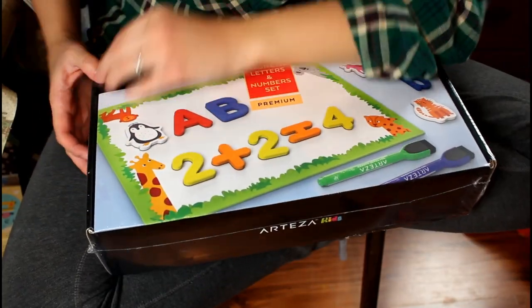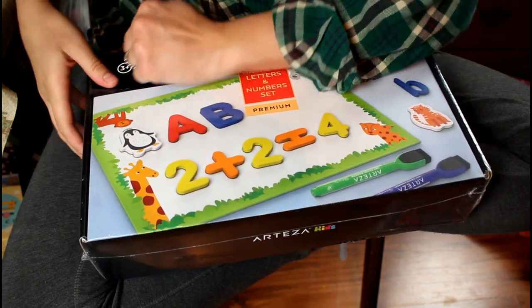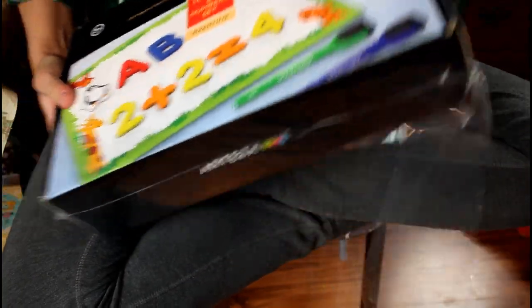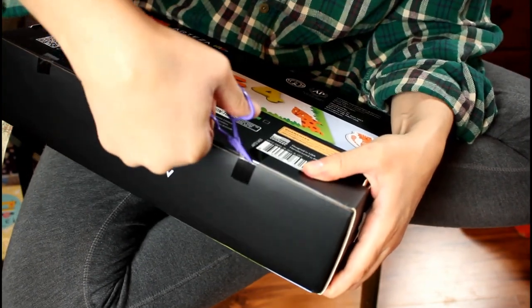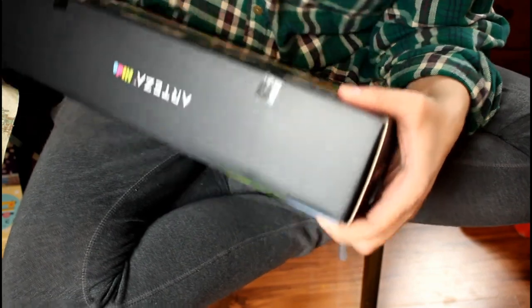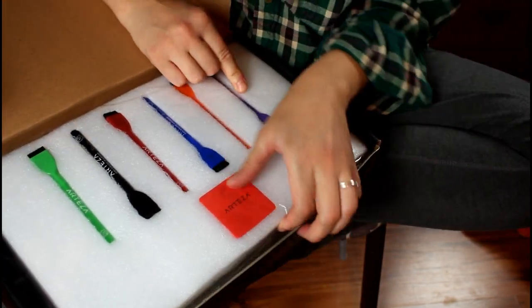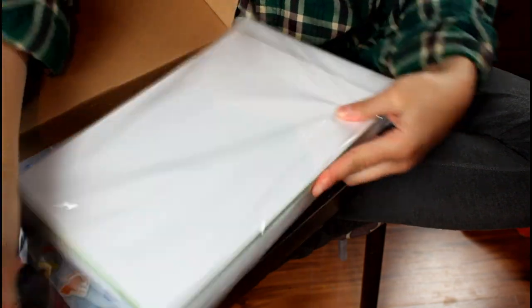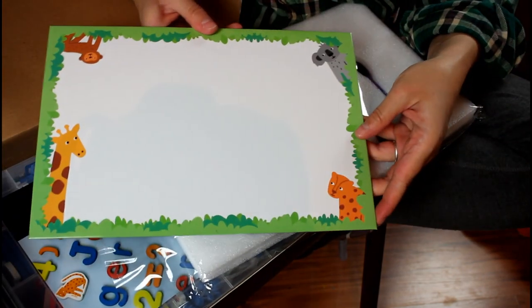Please pardon the weird setup here — my entire floor is full of supplies for making masks, so I can't set up my usual backdrop. But I wanted to go ahead and show the unboxing so you all see it at the same time I first see it. I can't find the right scissors so I'm going to have to use my thread snips. It looks like we have dry erase markers and an eraser, and I believe this is the magnetic marker board — yes! Oh, how cute!